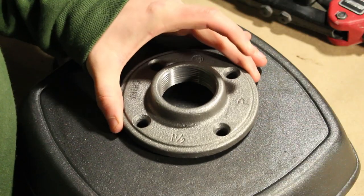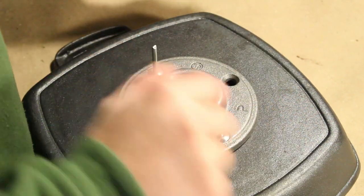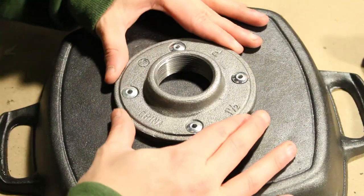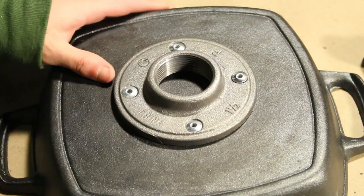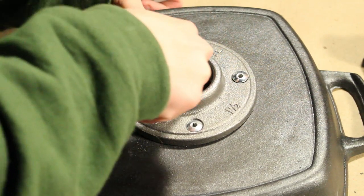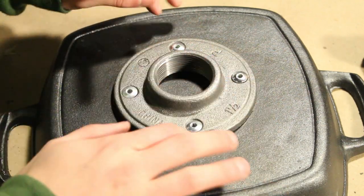Now I'm going to put this back on and pop a rivet in each one of these holes. Now that it's not going anywhere anytime soon, what I'm going to do is drill a whole bunch of holes through the pan into here — so basically we make a grate out of the bottom of the cast iron pan.